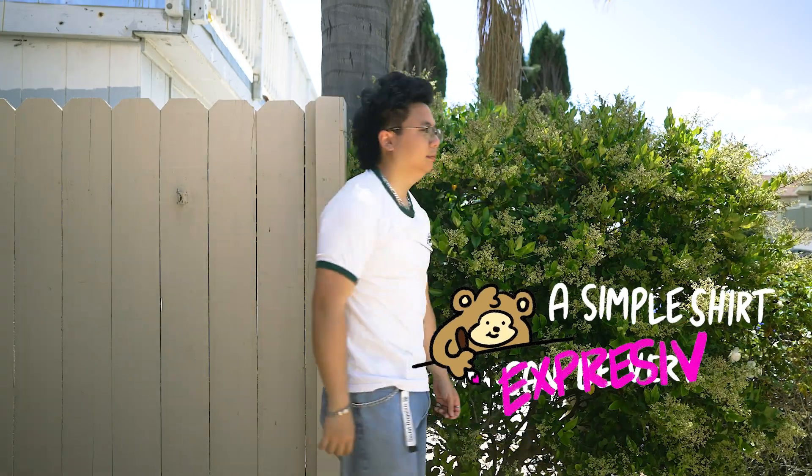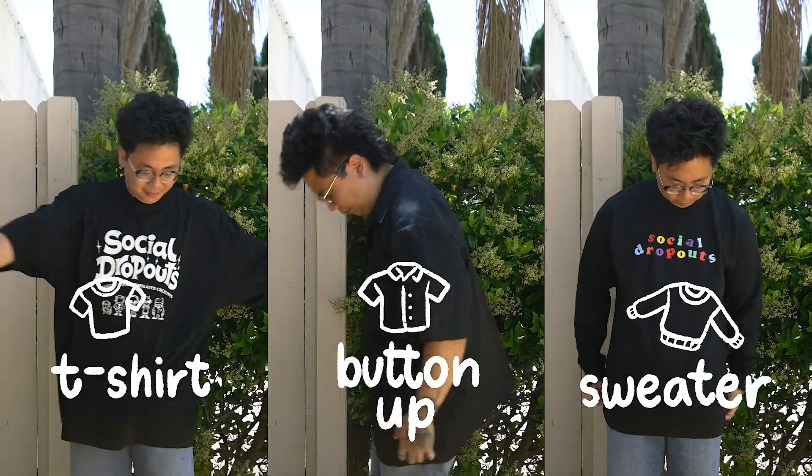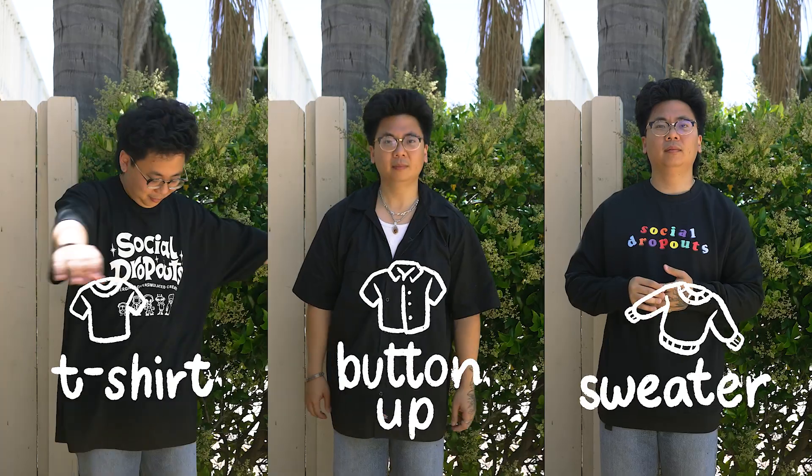A simple shirt can be very expressive. From slim fit to relaxed, a few measurement differences can drastically change the vibe of an outfit. In this video, we'll show you how to crop three different tops to bring a little change to your day-to-day fits.